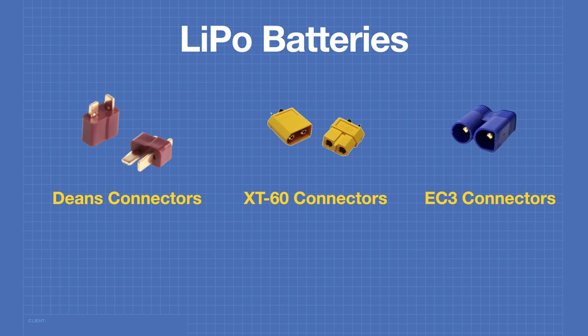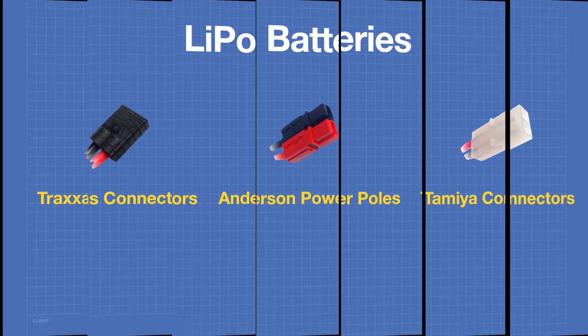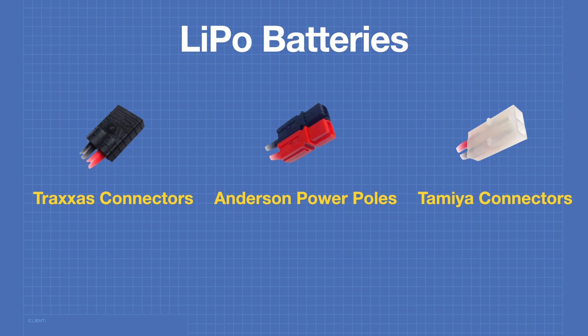The power output of LiPo batteries uses a number of different connectors. The Deans connector is probably the most popular, used in model airplanes, quadcopters, and RC vehicles. XT-60 connectors are becoming very popular and are easier to solder than Deans connectors. There are also larger XT-90 and smaller XT-30 connectors in the same style. The EC-3 connector was made for Horizon Hobby and is very popular for RC aircraft.